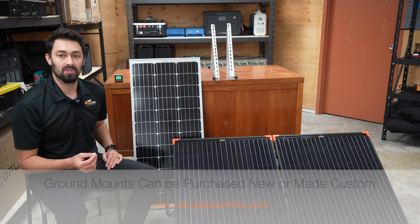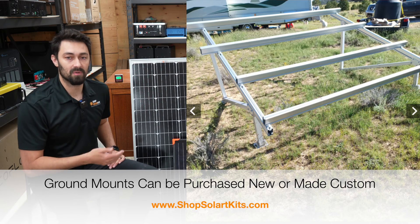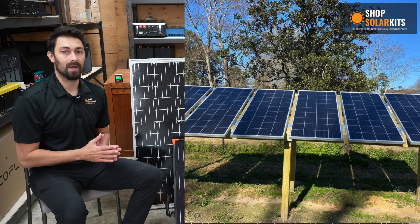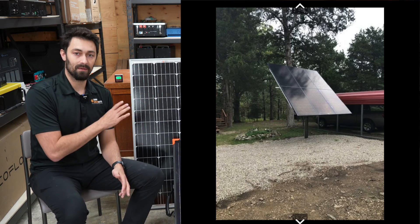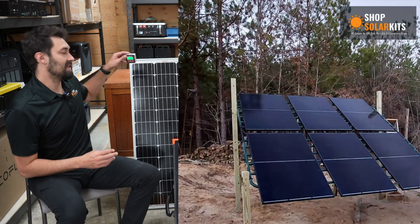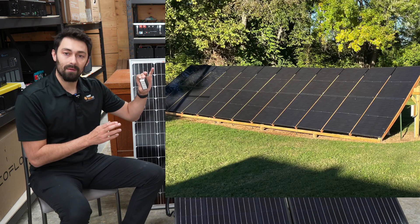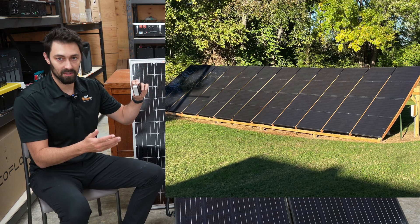The last thing to touch on are ground mounts. I'm in the office here so I obviously don't have a ground mount handy. However, when you're building your ground mount you're going to want to use the solar panel calculator, snag this little angle unit, and make sure that you're building your ground mount to the appropriate angle based on where you are in the country.